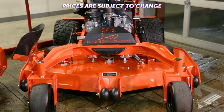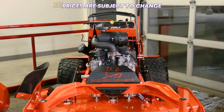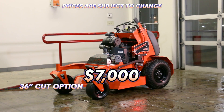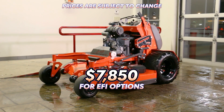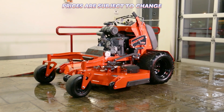Now for the important information — the price. The Revolt comes in a tad cheaper than some of the competing stand-on mowers on the market, starting at around $7,000 for the 36-inch and going up to $7,850 for the larger fuel injection options. Call your local Bad Boy dealer for exact pricing and availability.